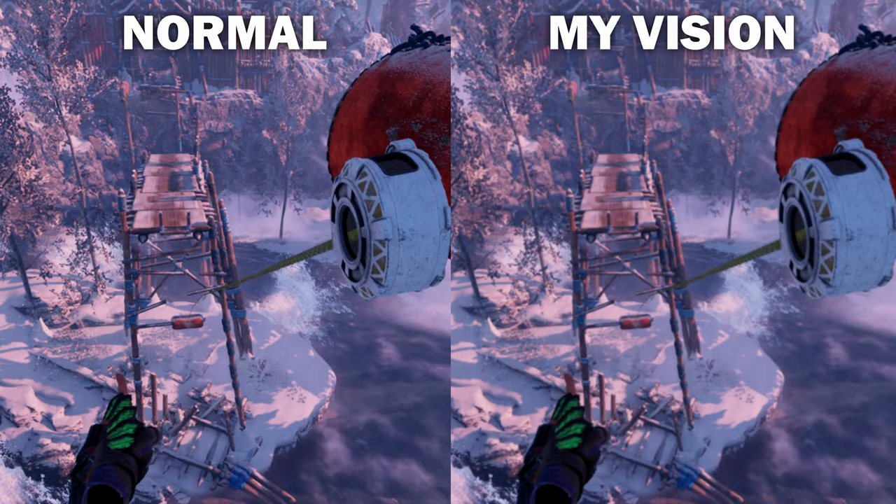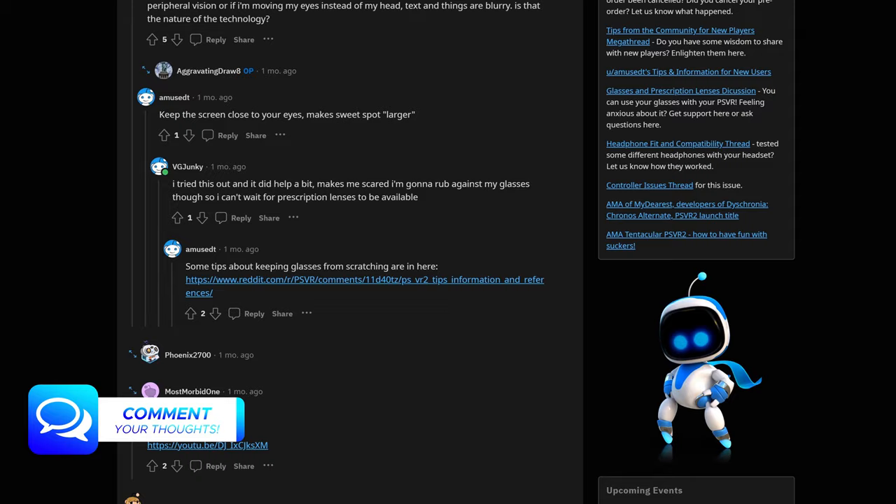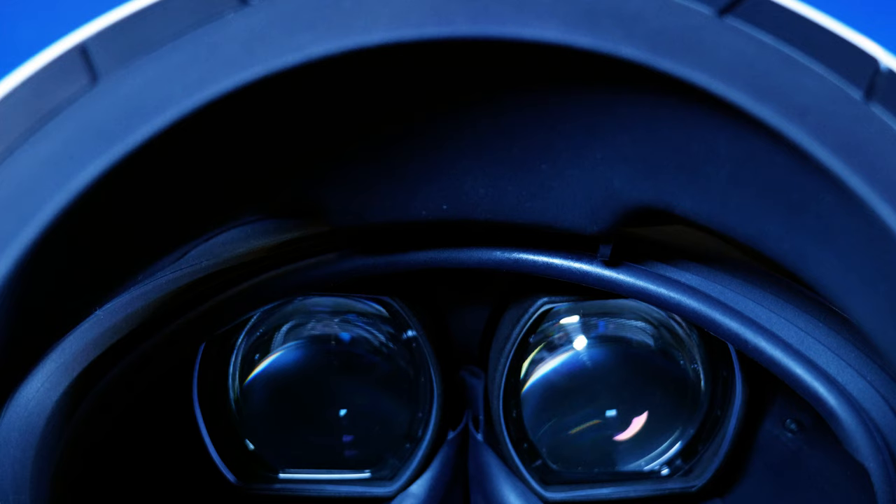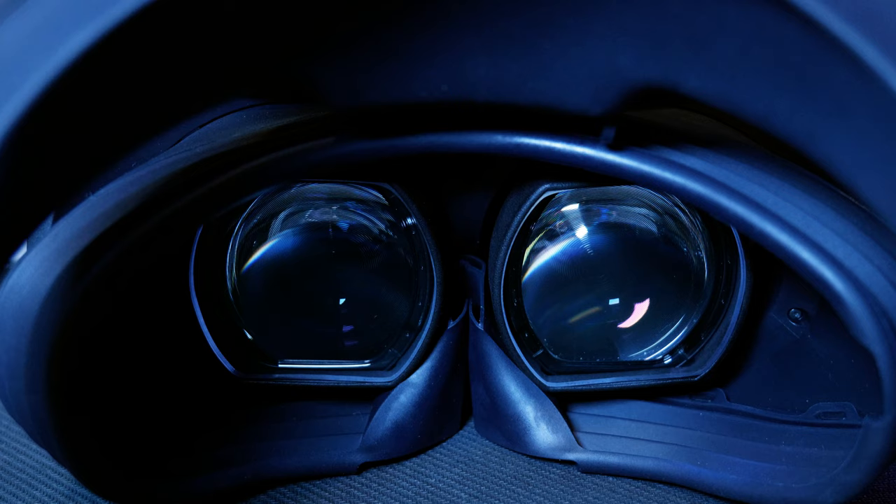I've seen lots of people complaining about blurriness with the PSVR 2 headset, and for the most part it's either going to be that you haven't found the sweet spot yet, or your eyes are the problem, even if you don't think you need glasses. If your eyesight isn't absolutely perfect, then lens inserts should really sharpen up the image you get through the headset. And if your eyesight is quite poor and you already know that, these are a must.